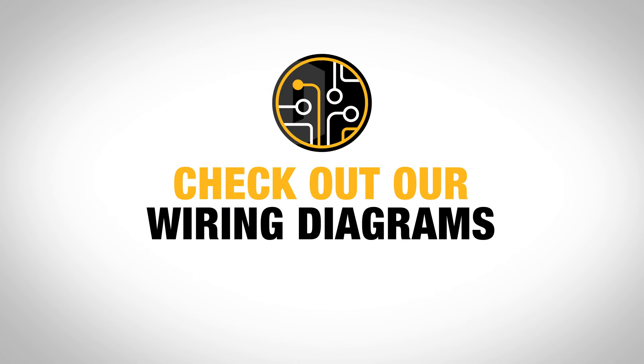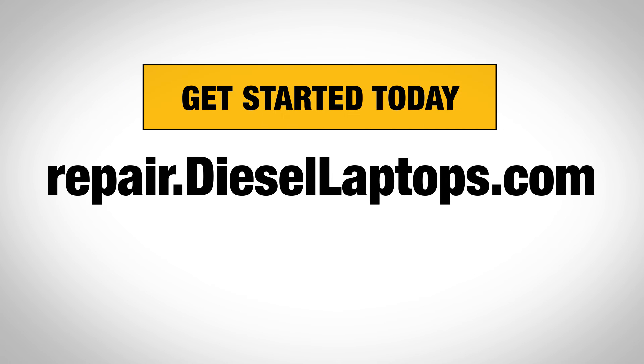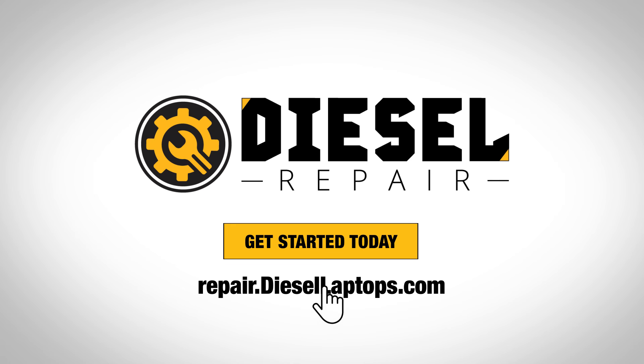Check out our wiring diagrams and all our other tools free for 30 days. Head to repair.diesellaptops.com to get started today.